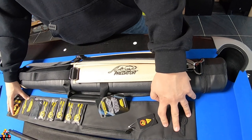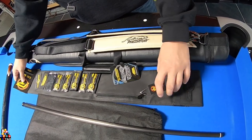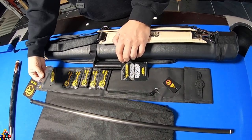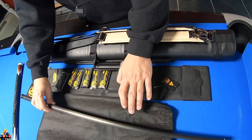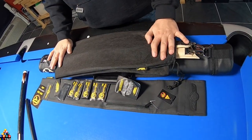When you order a Revo shaft, it comes in this package. It includes a case with instructions, some stickers, a cloth, and wipes to maintain your shaft. It also comes with a bag for the cue case.